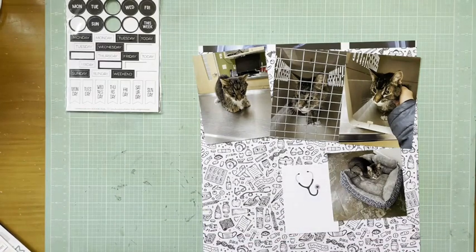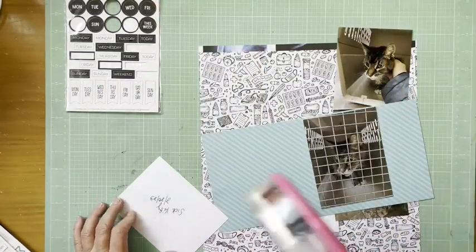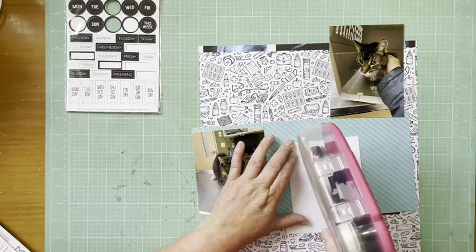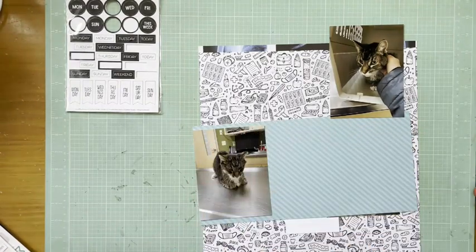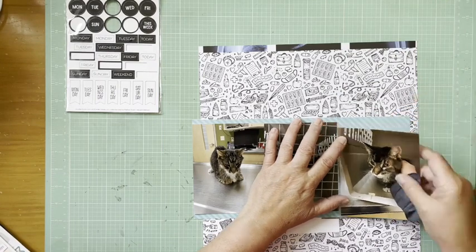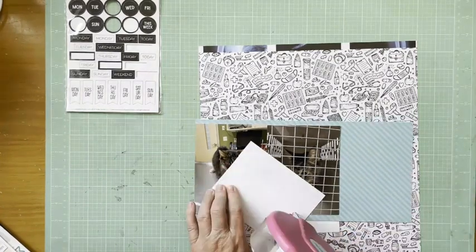Hey everybody, it's Kelly and I'm back with another layout. Today I'm scrapping some photos going back to last spring when Linus was becoming sick — he was having a hard time walking at this point, so I had him at the vet to see what was going on. He didn't usually like the vet, but in this case he was pretty docile. I'm finally at a point where I can scrap some of these photos from the period that got really hard.